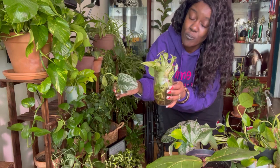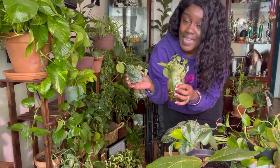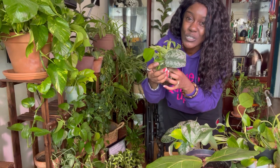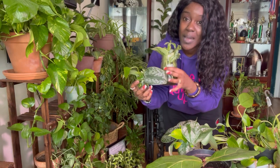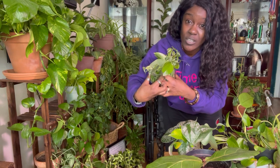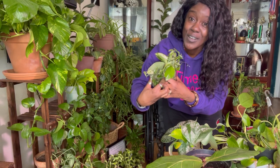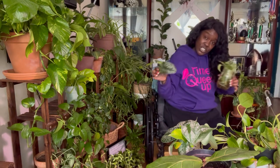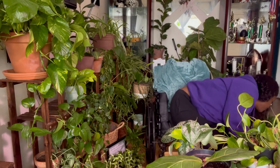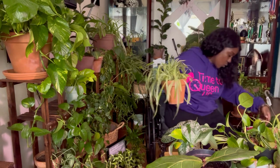A lot of times when I bunch a whole bunch of plants together and they begin to form roots, they ball up together — I had a spider plant and pothos plants and all the roots balled up to attach to each other. Just like in dirt, they're looking for something to attach to. So we're going to put these fresh cuttings to the side and I'm going to show you an old cutting.